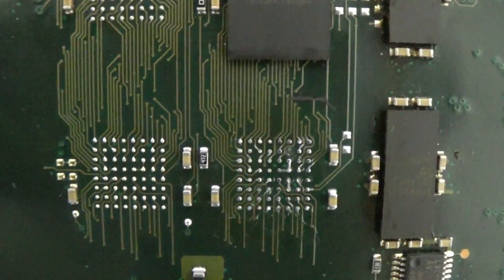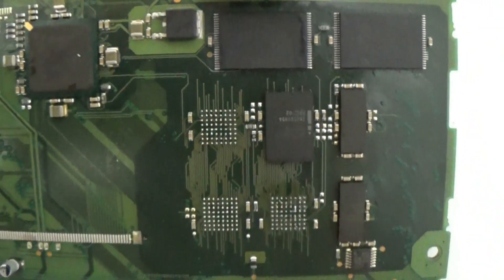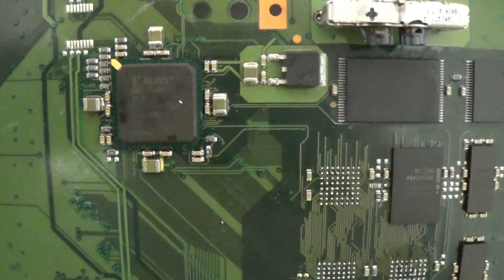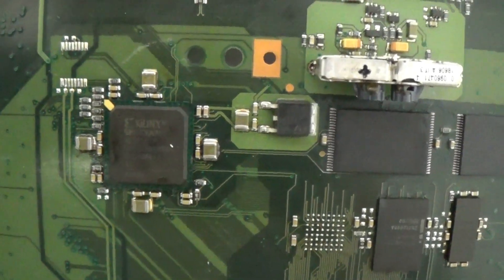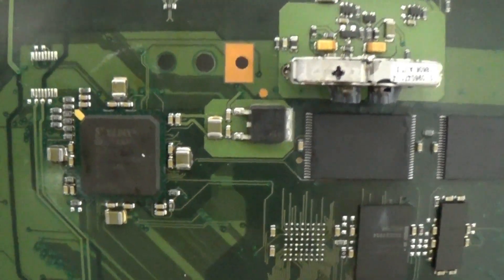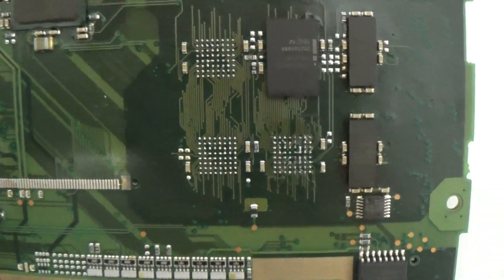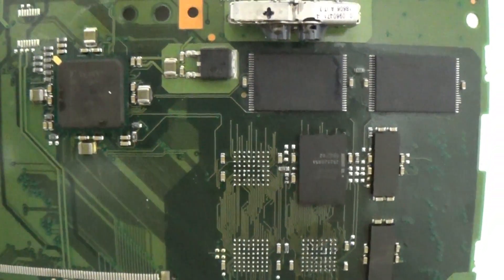The result is completely unacceptable. Using a construction heat gun at 350–400 degrees is a complete disaster for this motherboard. The motherboard is fragile and it's non-lead-free, so the maximum temperature you can put on this board is 200, maybe 220 degrees. Anything above that will destroy it.